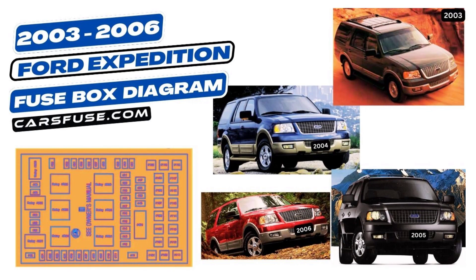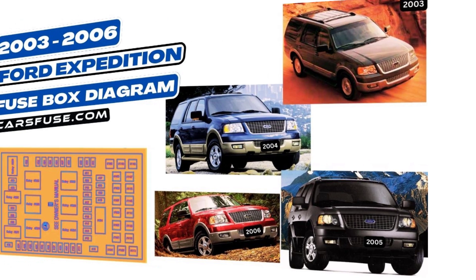Hey there, fellow car enthusiasts! Welcome back to CarsFuse. In this video, we've got something special for all you Ford Expedition owners out there. We're going to explore the 2003-2006 model year Ford Expedition's Fuse Box Diagram.